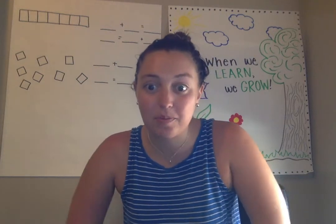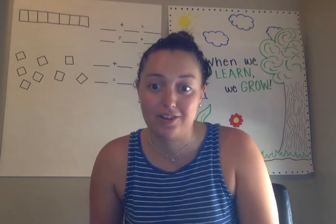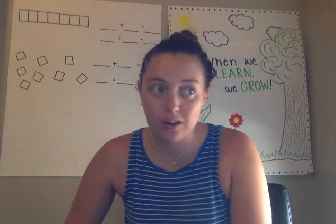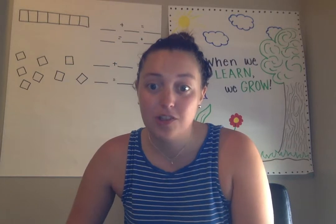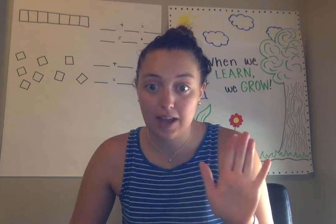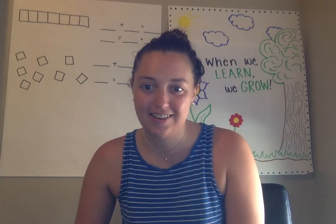Good morning, friends. I hope that you are ready for math time today. I hope you've already counted to 100, either by tens or by ones, or you have gone over one of our shape videos or addition videos to practice your skill. So if you've done that, then great, you're ready. And if you haven't, stop right now, practice, and then start.